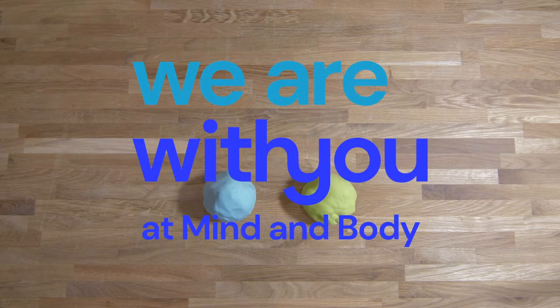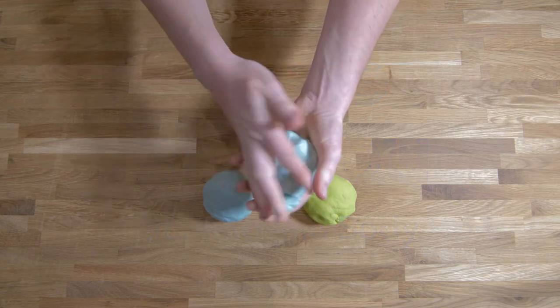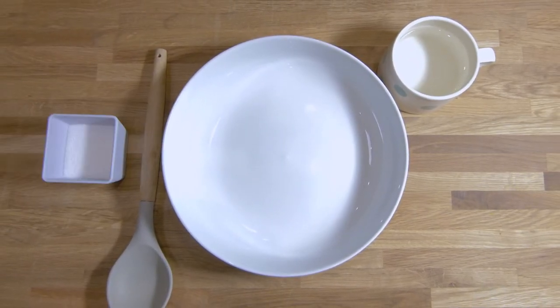Today we're going to make aroma dough, which can be used to help you manage difficult feelings and work as a distraction from negative emotions. You will need a mixing bowl and spoon, one cup of hot water, and half a cup of salt.